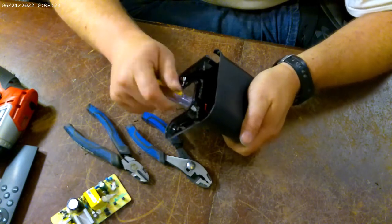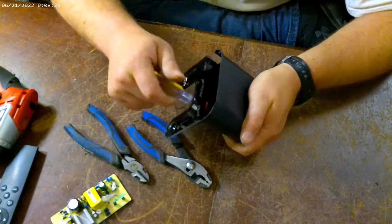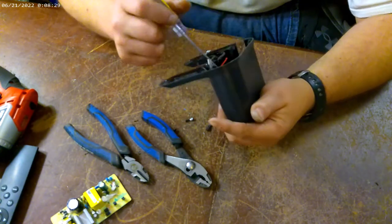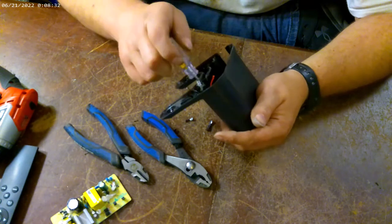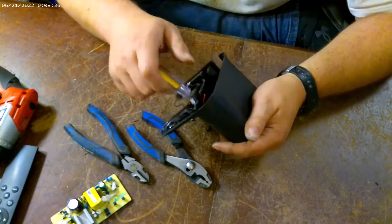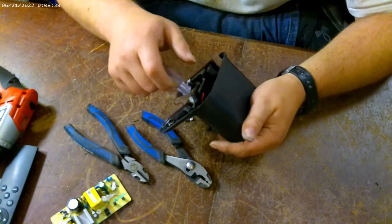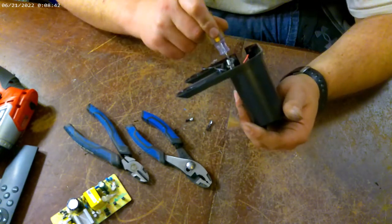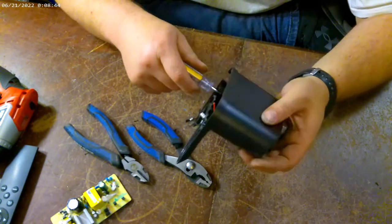You don't get to see how it works, so let's see how it goes together. It's a guessing game trying to get it apart. To me, it makes it challenging and fun.